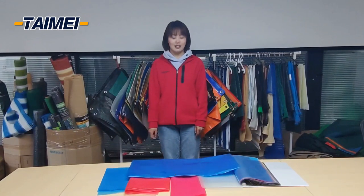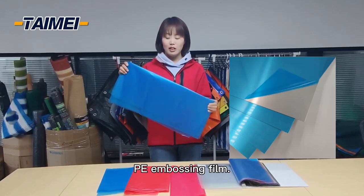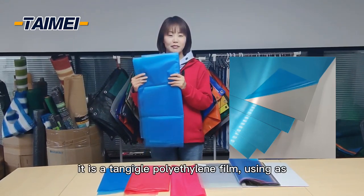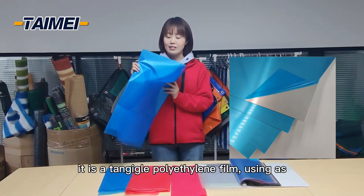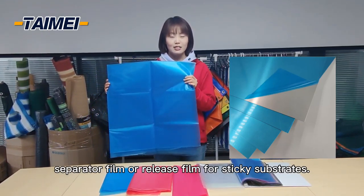Hi everybody, how are you? Today is the introduction about PE embossing film. It is a technical polyethylene film used as a separator film or release film for sticky substrates.